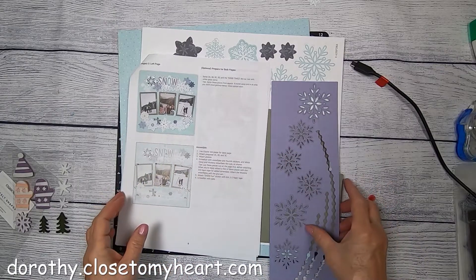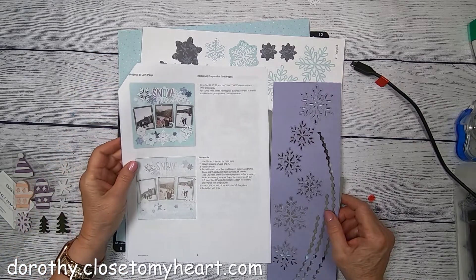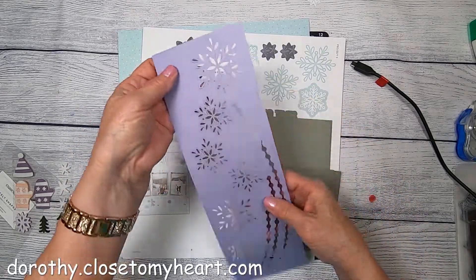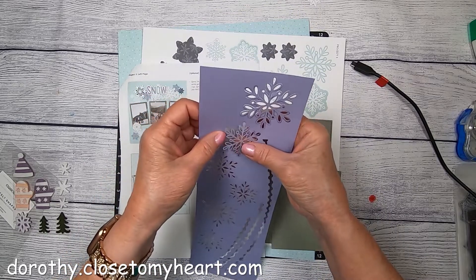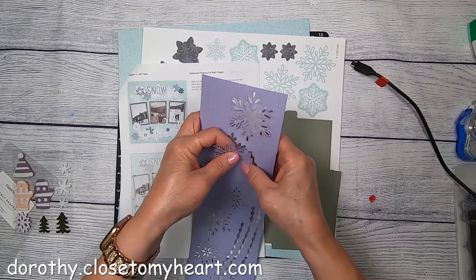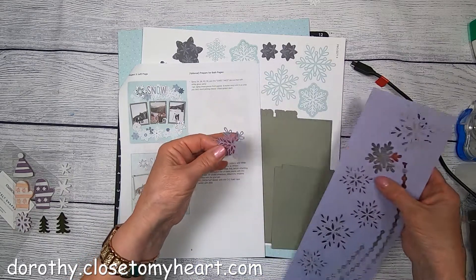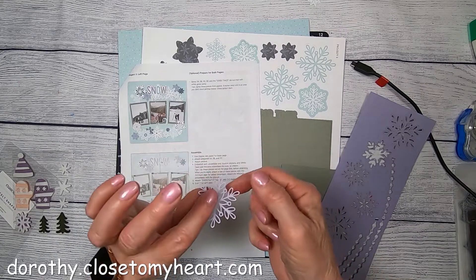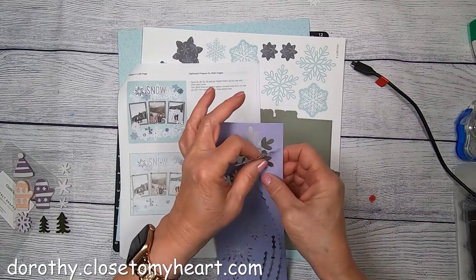Hi, this is Dorothy and I am back with project number three. I'm really looking forward to this one because one thing we're going to be using is this wonderful die-cut sheet that has these beautiful snowflakes. Let me just try to pop them out — they are so delicate. Look at that. So beautiful. I am really anxious to use those.